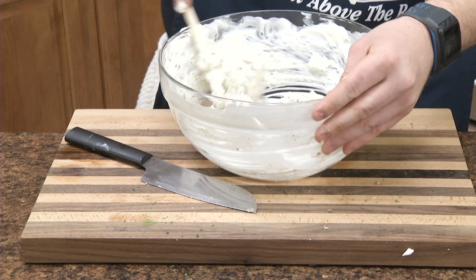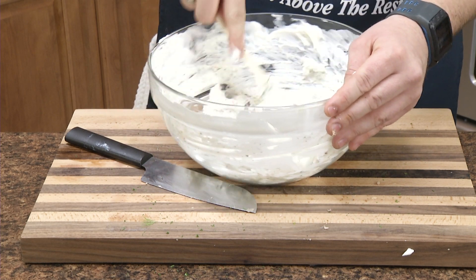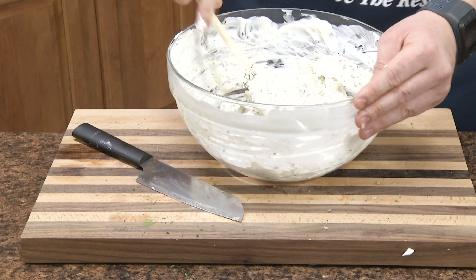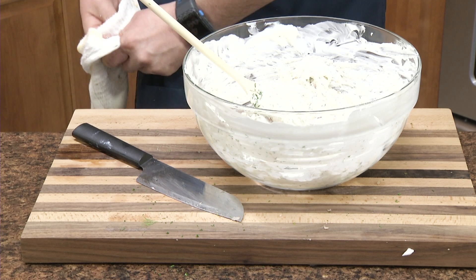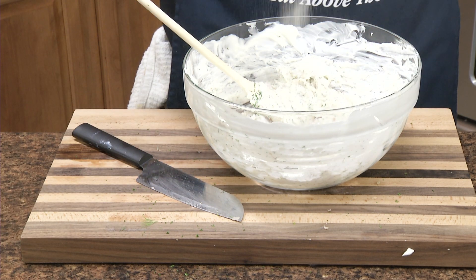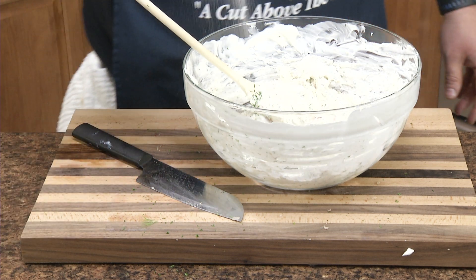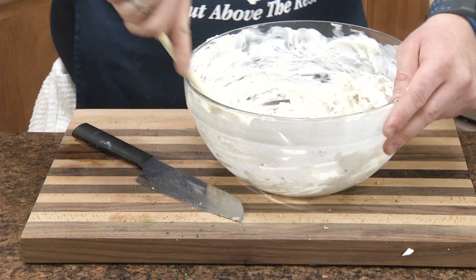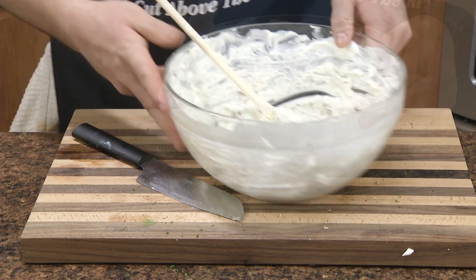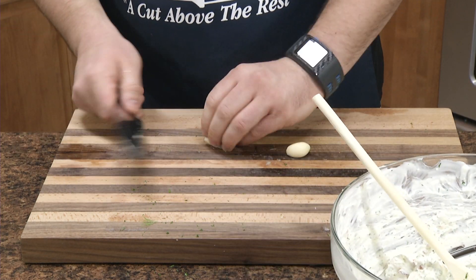This reminds me of my childhood. What I think is a really important part is adding some garlic salt to it — bring out that flavor, add some savory to it. I'm going to add some fresh garlic to it too.